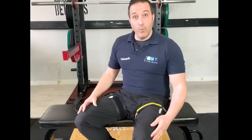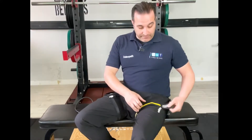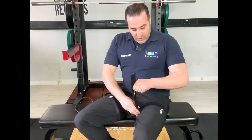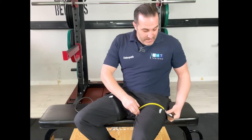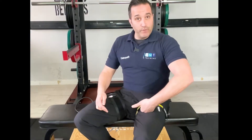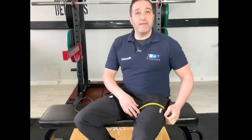Here we'll be talking about lower limb occlusion. On this leg I have the velcro cuff. It's quite easy to put on, nice and strong and connects like this. You need to make sure that you have two or three fingers that you can fit underneath — it should not be too tight.